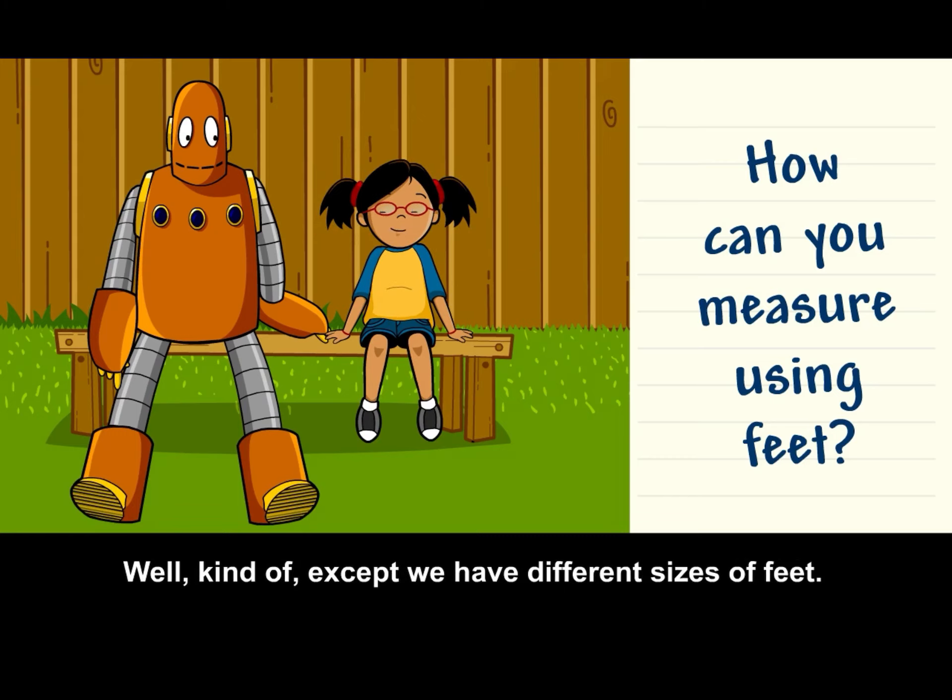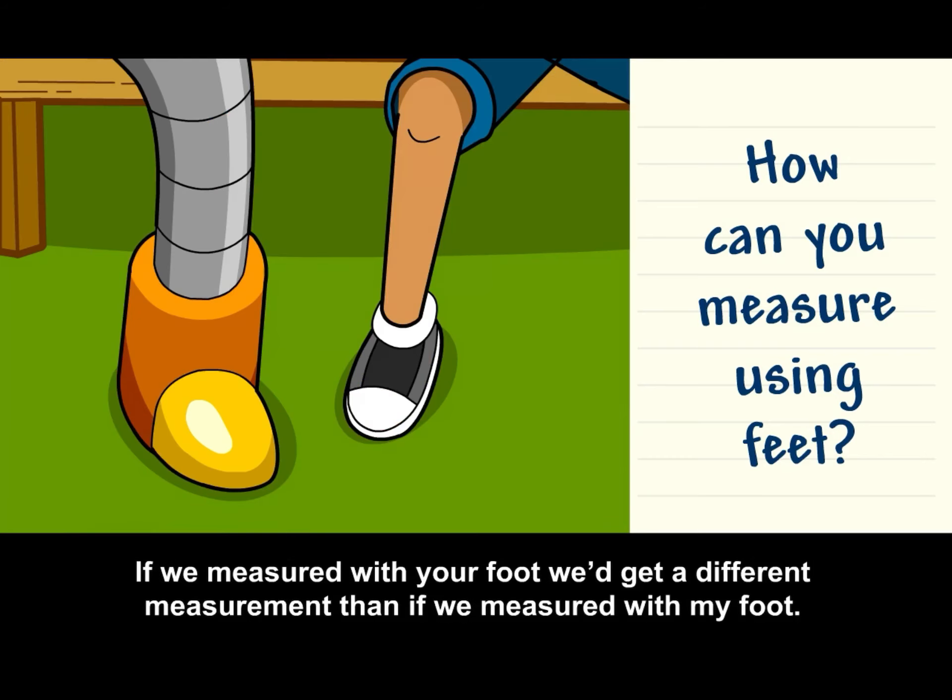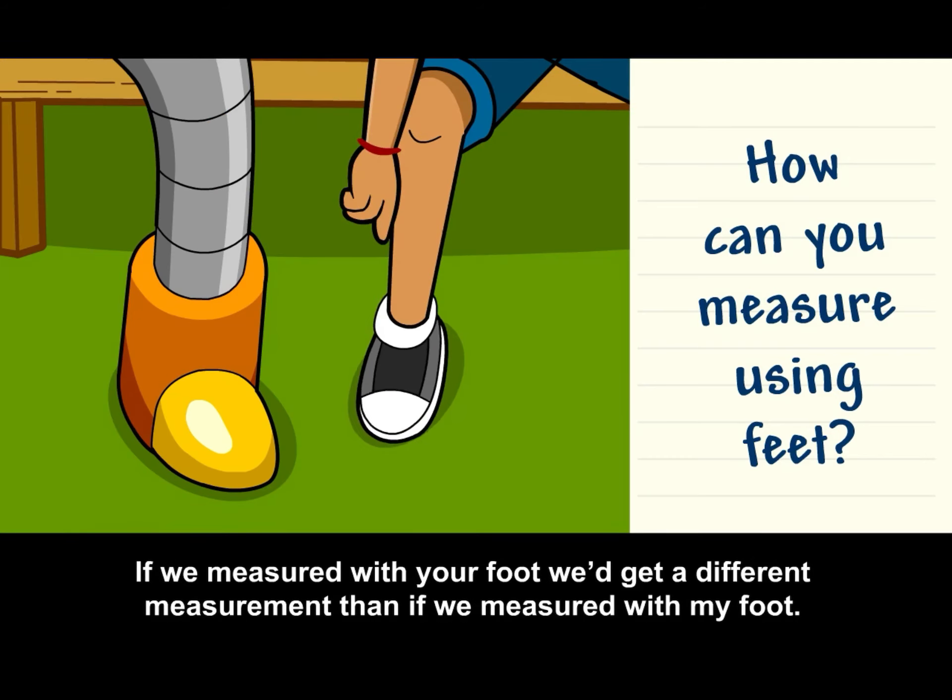Well, kind of, except we have different sizes of feet. If we measured with your foot, we'd get a different measurement than if we measured with my foot.